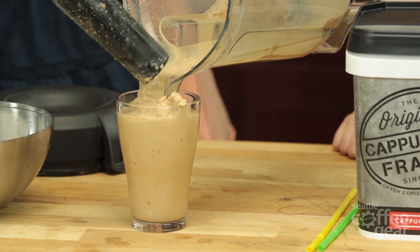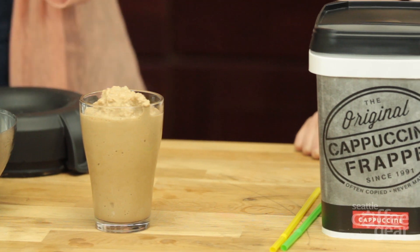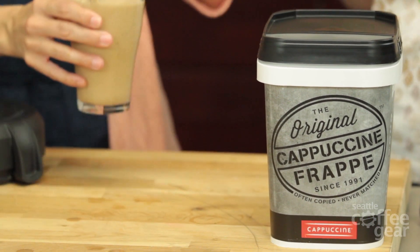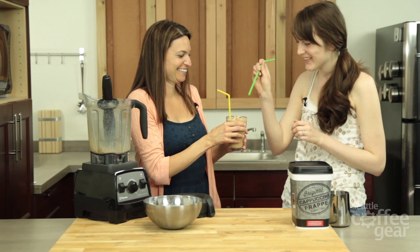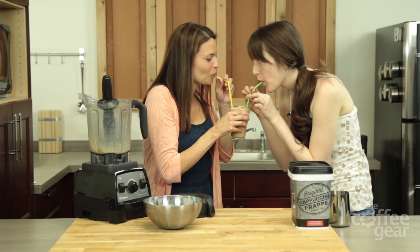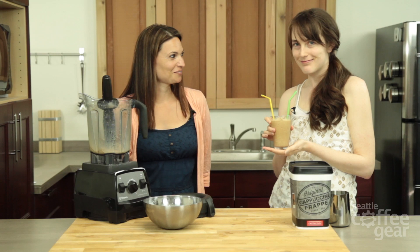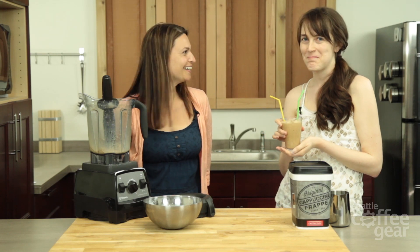I don't think I'm sharing this with you. Why? I've been very nice to you today. Okay, maybe I'll share. That's delicious. That's really good. I could drink that all day. And it's a beautiful hot day, so this is perfect — having it blended. And Kaylee's going to leave with hers now. This is mine now.